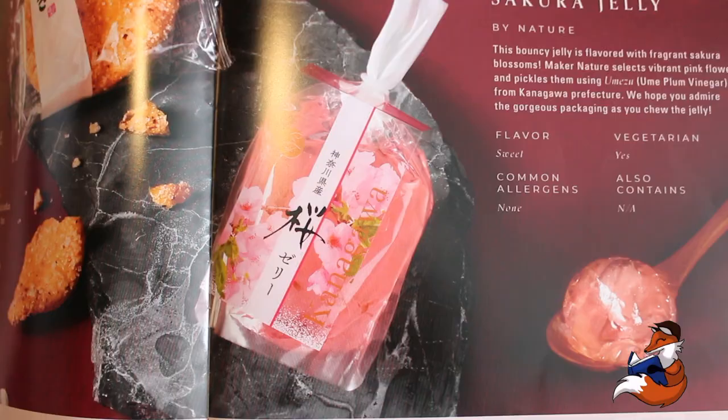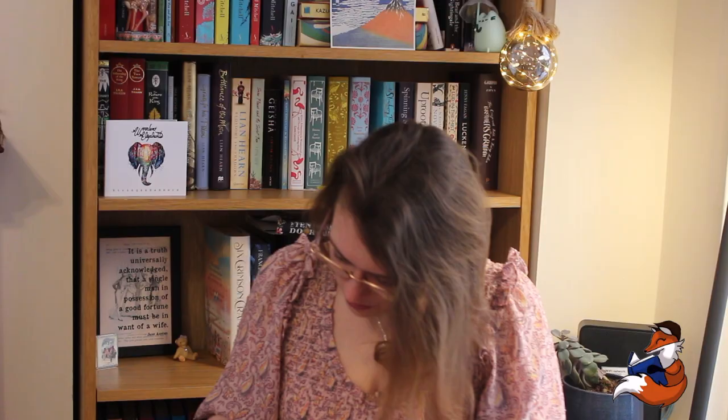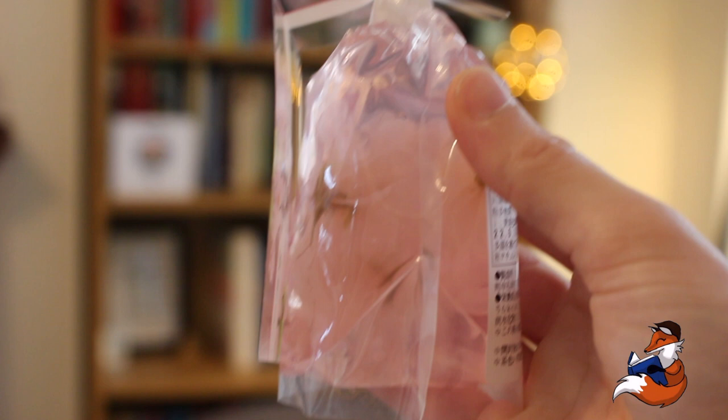What I also like about this is it has the dates of these snacks. The dates are far shorter than here in England, which probably means there's less preservatives in this, which is great. So this is from just above Tokyo.